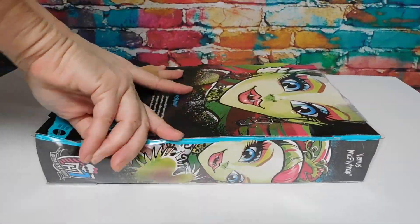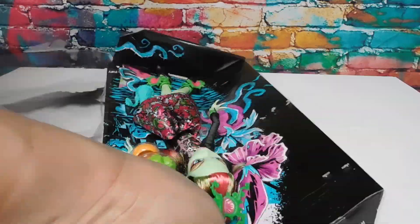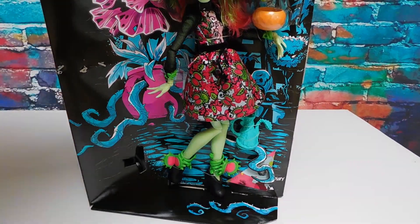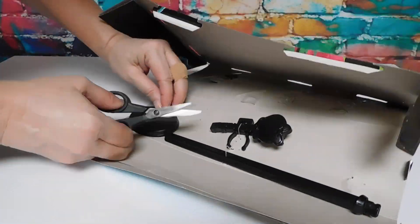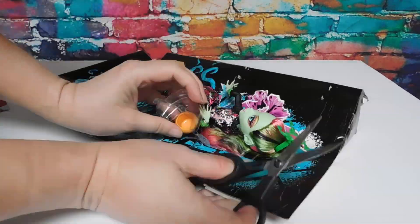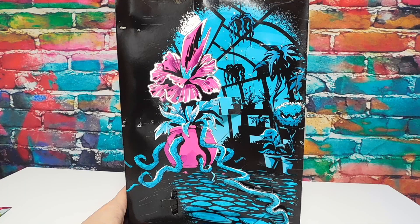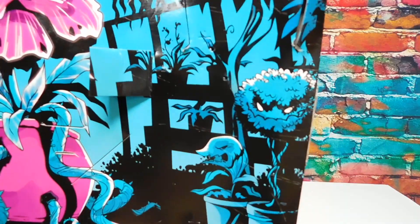All right, let's get her out. You can see her on her beautiful colorful background, and here of course is the greenhouse at Monster High. I love the colors - so vibrant, very cute.